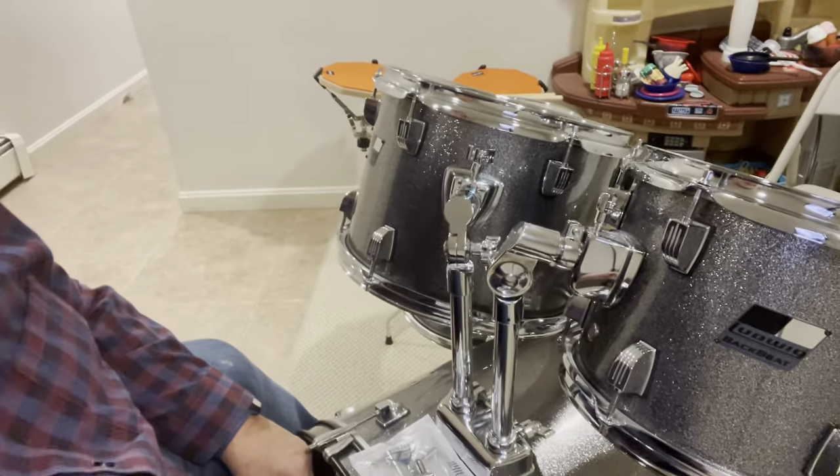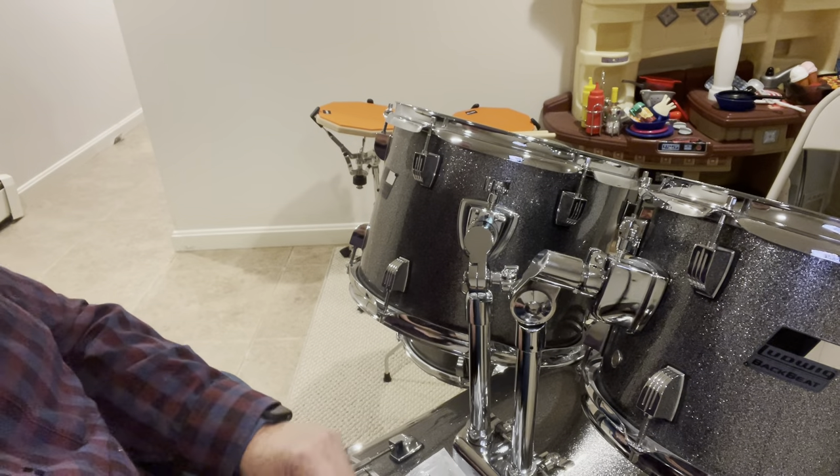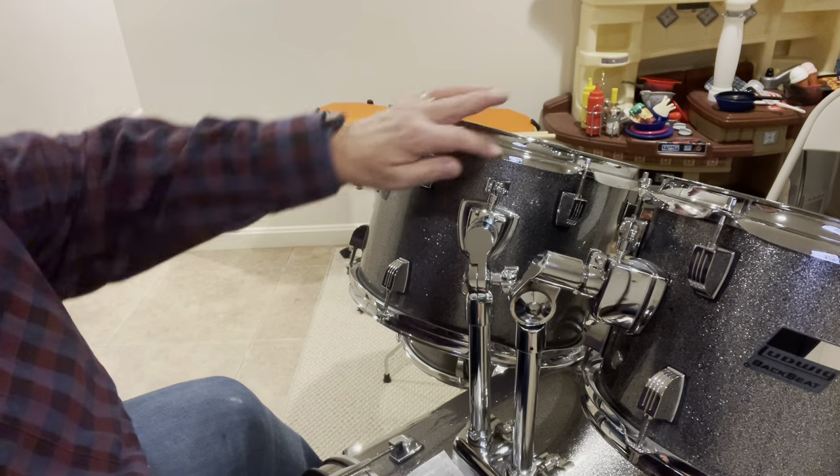It's going to involve moving this to that side and that to this side, then swapping the toms accordingly. I'm going to get started on that — it just takes a regular drum key.